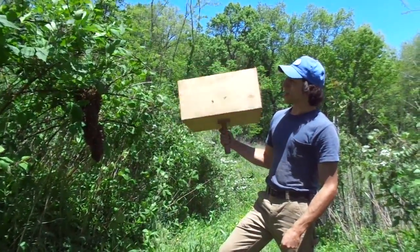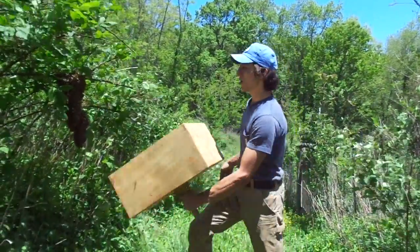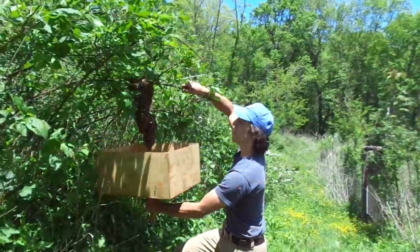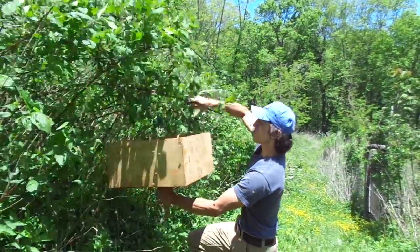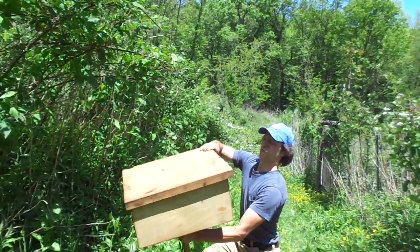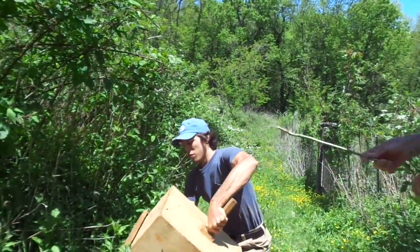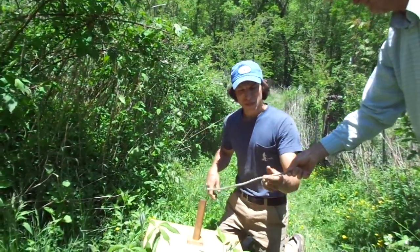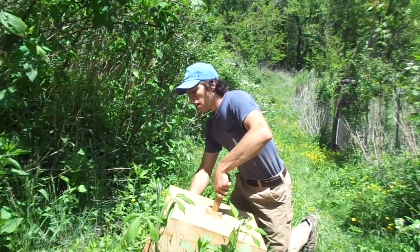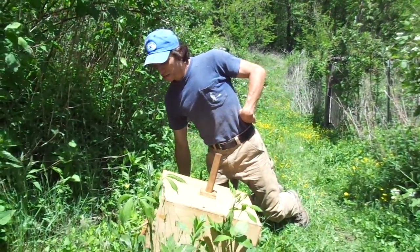What you do is put the box under the swarm, then shake the branch and shake the bees in, cover them with the lid, tip it over, and then take a stick and prop them open so that the bees inside can bring the bees that are still flying into the box.